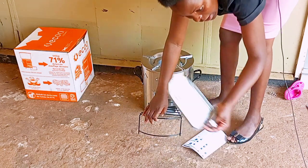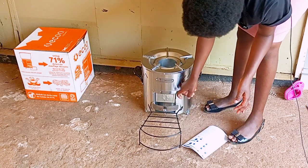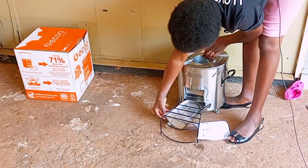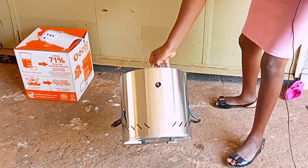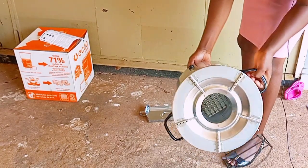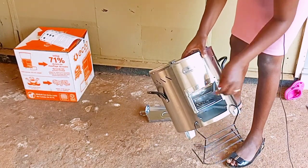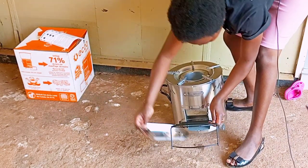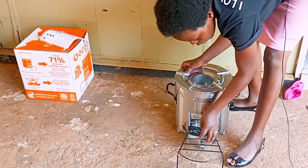This is where I lay firewood — these are the handles. This one is to take out the ashes; it's also very smart. This is where I put firewood. This is how it looks from the inside — ventilation here, ashes here, and firewood over here.